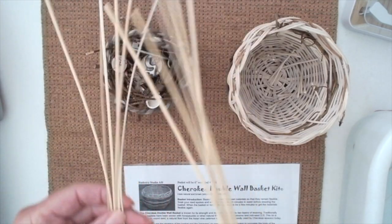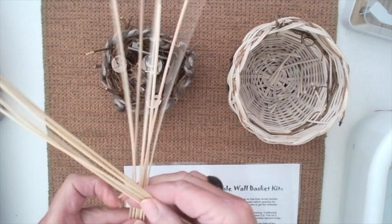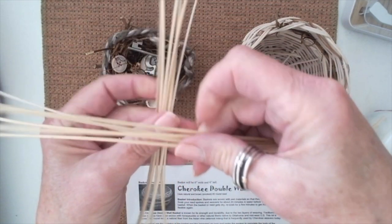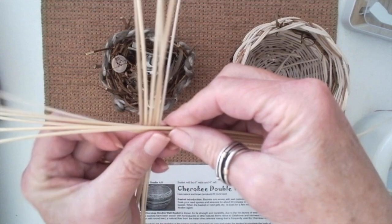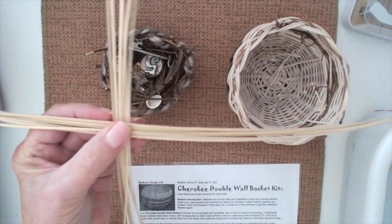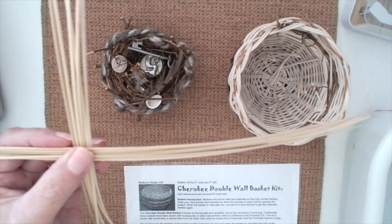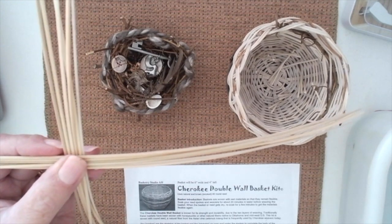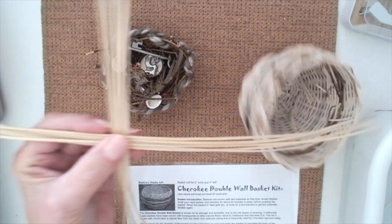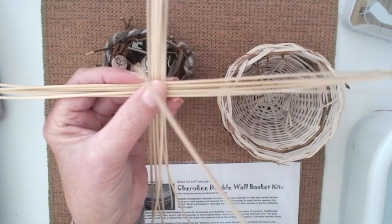One of the first steps is to take half of the spokes — six of the spokes — and flatten them and lay them over in a cross on top, right in the center of the others. Then I'm going to take a reed called a weaver. All of these have already been pre-soaked in water for at least 20 minutes, so that they're pliable.